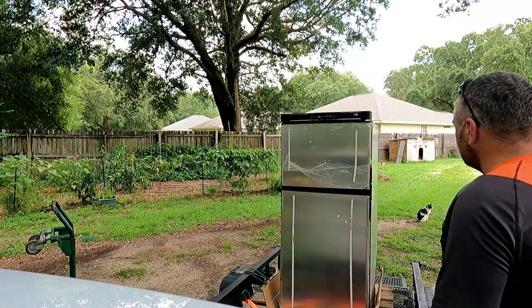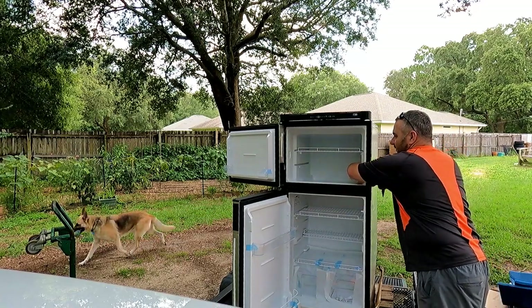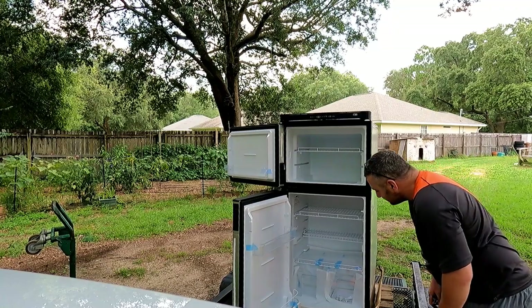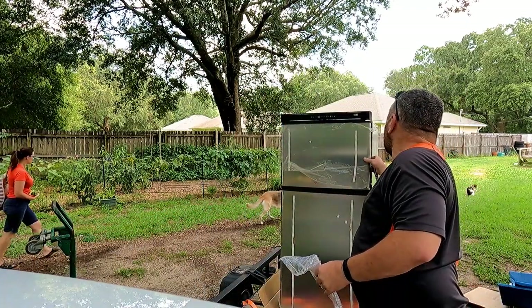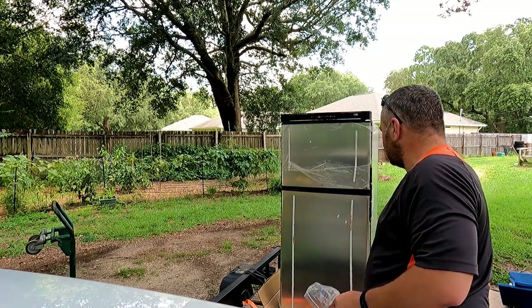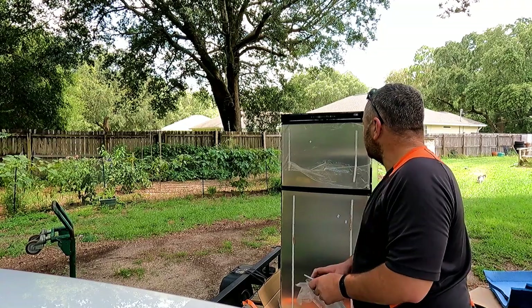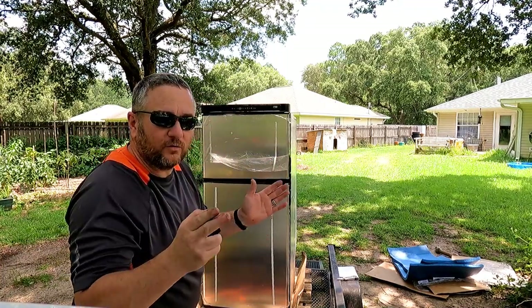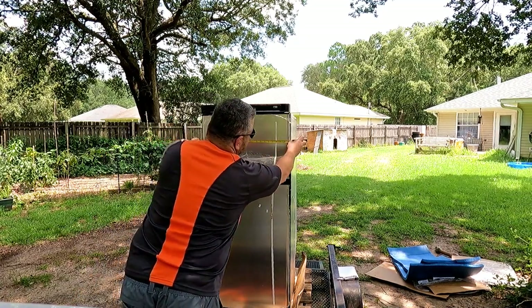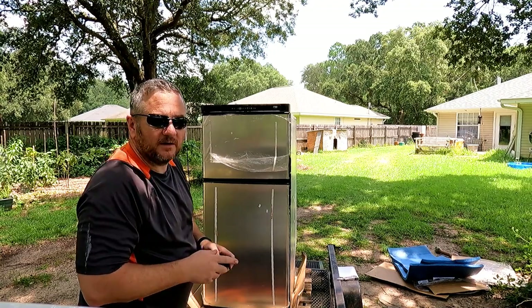Look at how deep this is. Before I brought it in, I had to make sure it was going to fit through the doorway of the RV. I have to look at taking these doors and this control panel off — which I think I have to do anyway because these handles are on the wrong side. It came with a free spider. It's going to fit no problem — I actually got 24 inches in the door and this fridge is like 23 wide, so I've got an extra inch. Before I bring it in the RV, we're going to go ahead and switch the doors.